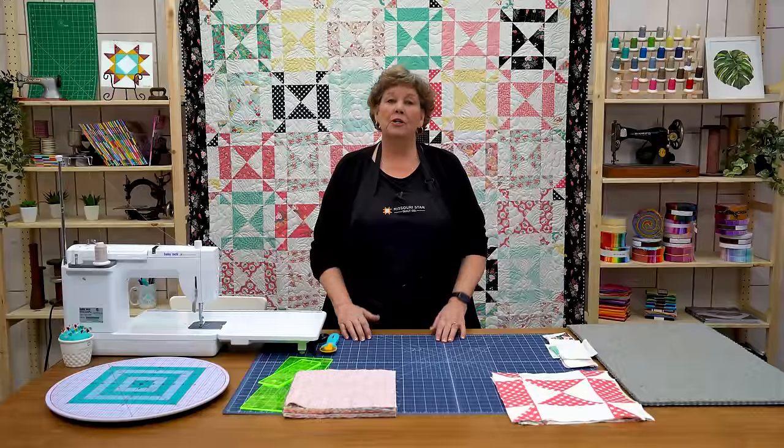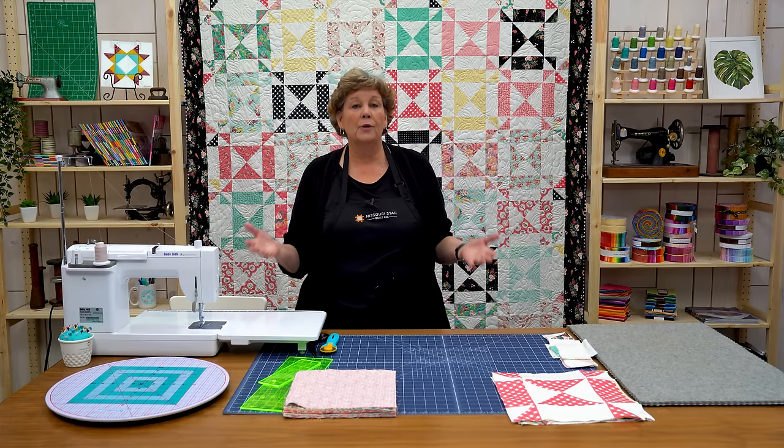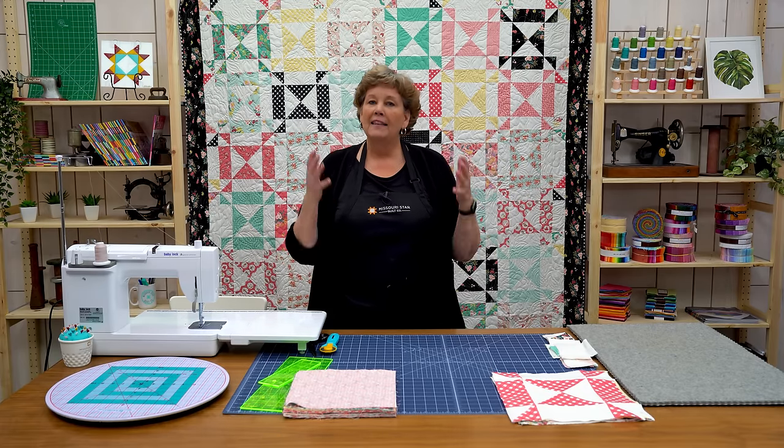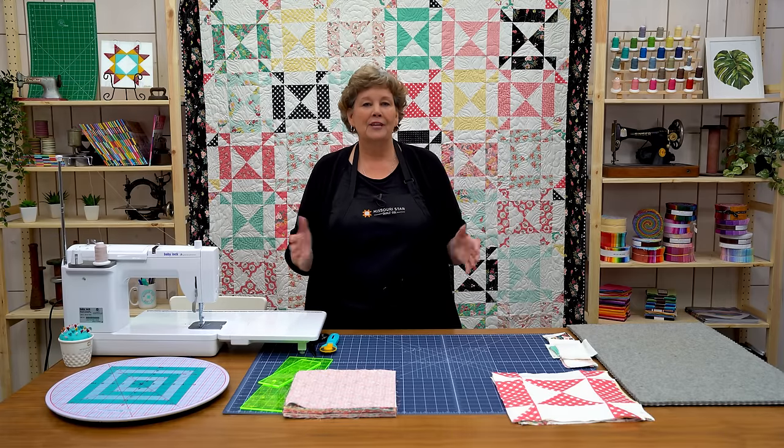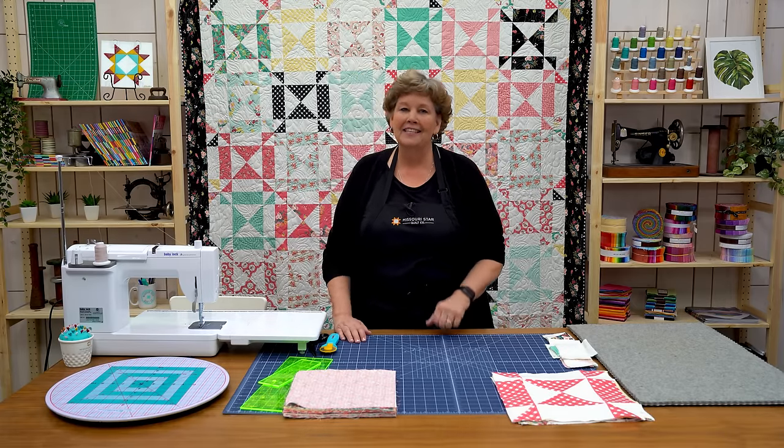My inspiration for this quilt came during Birthday Bash this last year when I saw Barb and Mary's quilt. I love the way they did it. I thought it was really fun and I thought, what if I did this with a different block. So I can hardly wait to show you how to do this. So let's get to it.